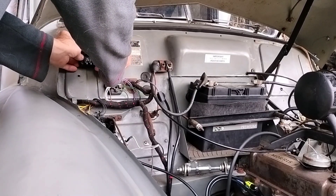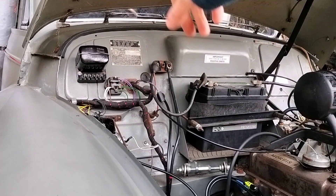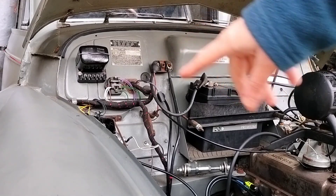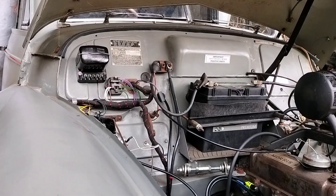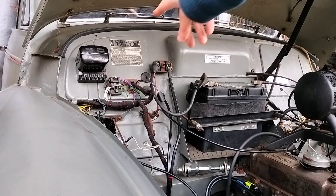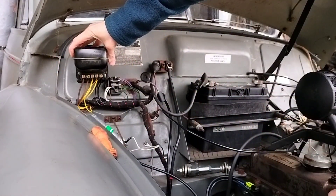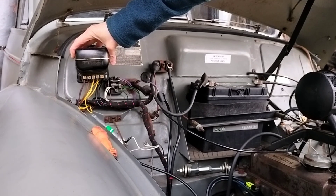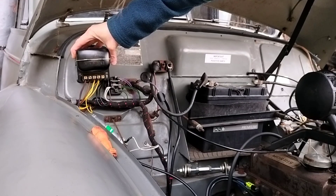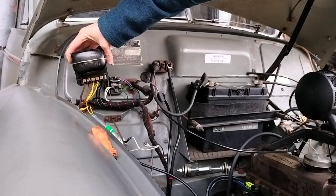If there are two of you doing this, the most nimble one goes under the dash and holds the nuts on, while the other stands outside and uses the screwdriver on the screws holding the control box. On ours — a Series 2 from April 1954, so an early Series 2 — the brown with blue tracer goes on A1, the brown goes on A, the yellow goes on F, the yellow with a green tracer goes on D, and the earths obviously go on E.